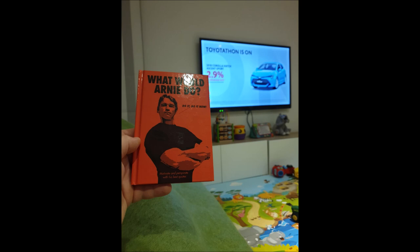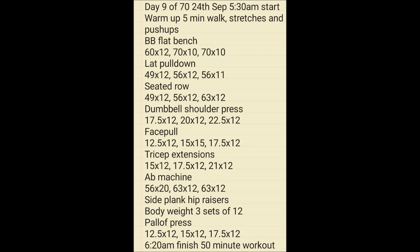Day number 9 of 70, another early start — 5:30am in the morning. Another warm-up with a 5-minute walk, stretches, and push-ups, then flat barbell bench, lat pull-down, seated row, dumbbell shoulder press, face pulls, tricep extensions, ab machine, side plank hip raises, and a bodyweight pallet press — 3 sets of 12. Another 50-minute workout.